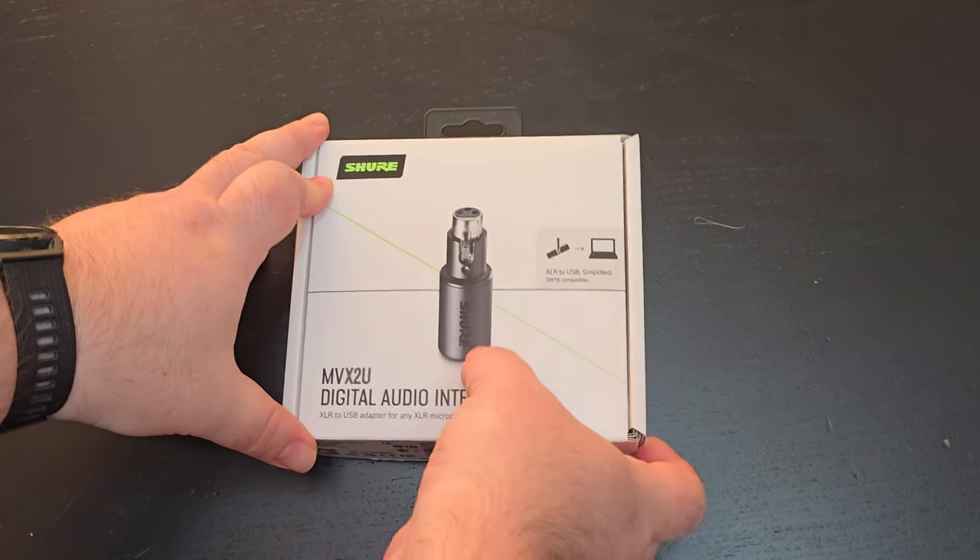What we're reviewing today might be the smallest device we've ever done, but it's also potentially the most impactful. This is the Shure MVX2U, and with this little device that looks like a cigarette lighter adapter, it takes any XLR microphone and turns it into a USB microphone.